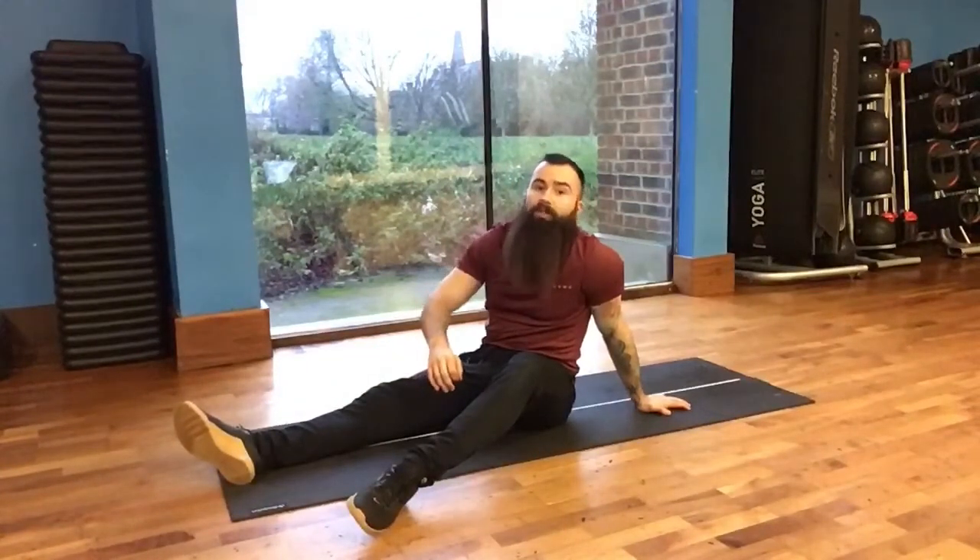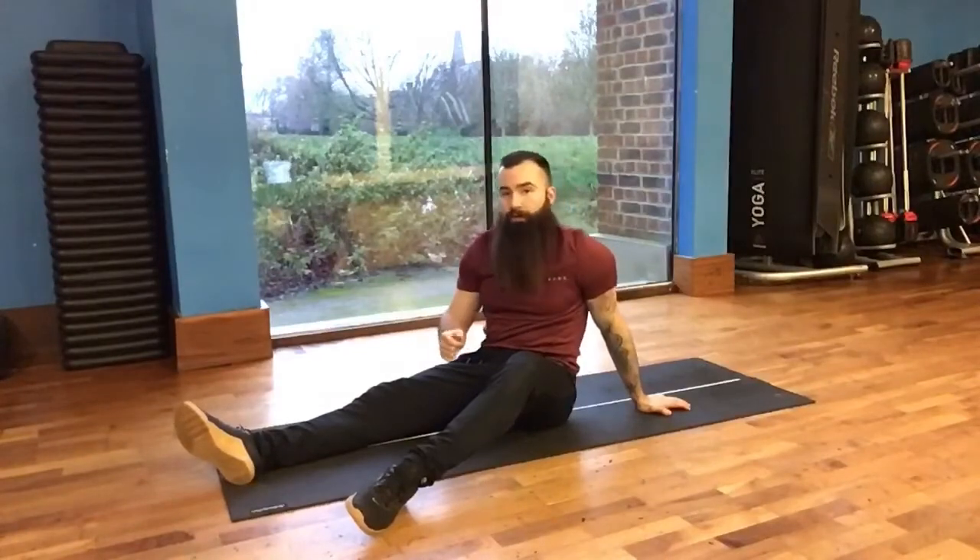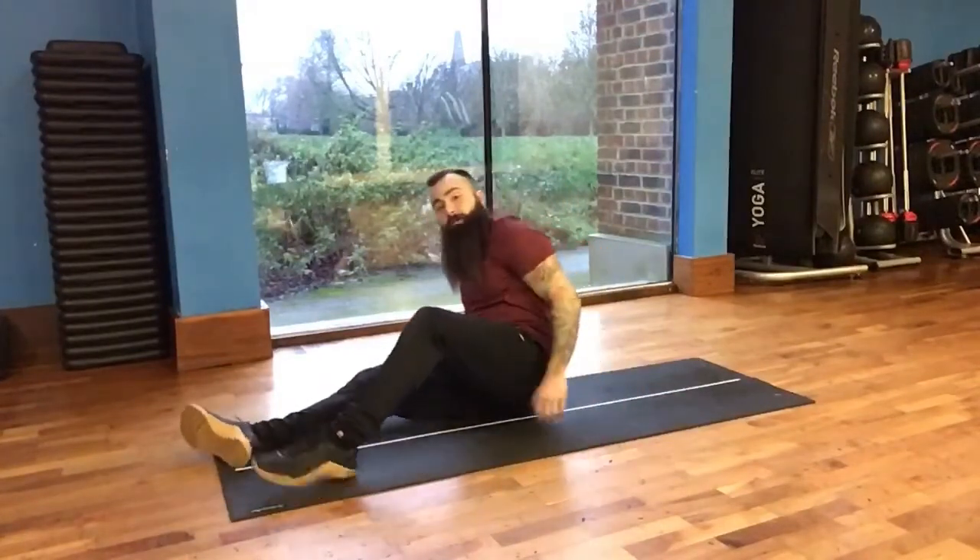Once you've mastered the normal glute bridge, we're going to move you on to some single leg glute bridge holds — very similar, again working predominantly the glutes.